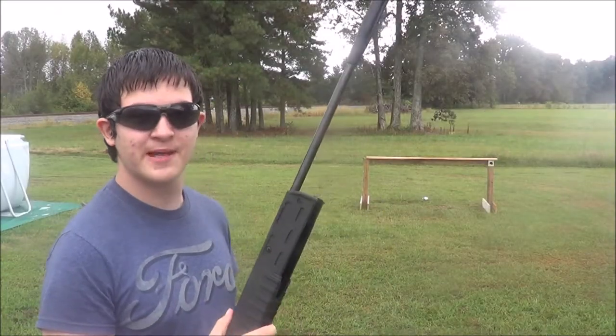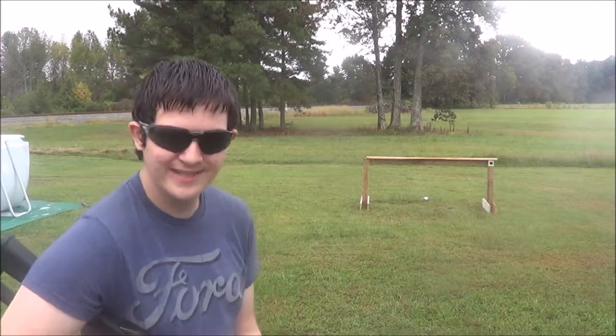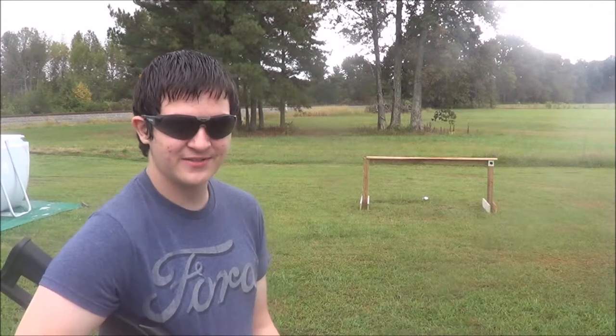Well, this thing does pack a punch, as you can see in that first slow motion shot. It's ridiculous how cool that looks.